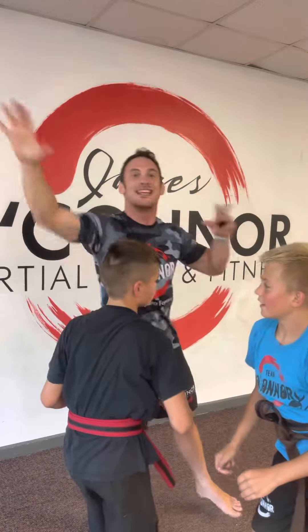Now Aaron grabs Andres — same thing. Andres goes arm up, twist, drop. Andres can now get away.